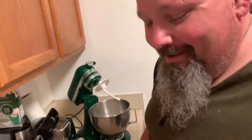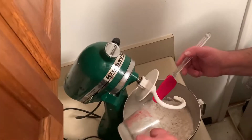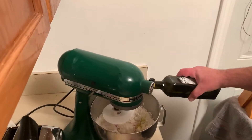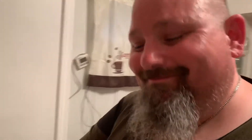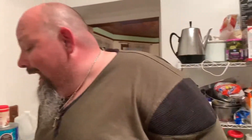Our yeast has bloomed — nice and bubbly. Pour it directly in and start your mixer. If you're not using a stand mixer, just use a wooden spoon and have at it. You want about a tablespoon of olive oil. We're going to let it mix for about five to ten minutes to do the kneading. Next we're going to get the garlic butter started.